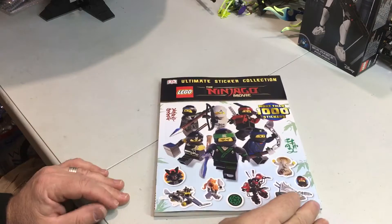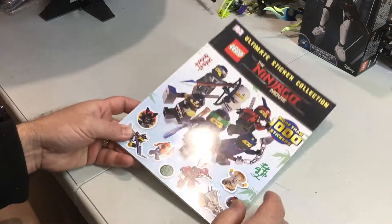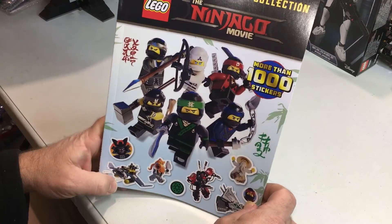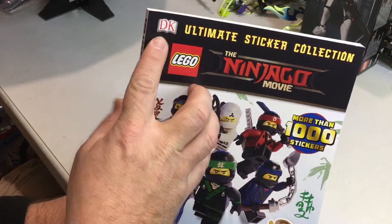Hey Youtubers, this is GopherBob on the GopherBob channel, and today we're doing another book review. This is the Ninjago Movie Ultimate Sticker Collection from DK.